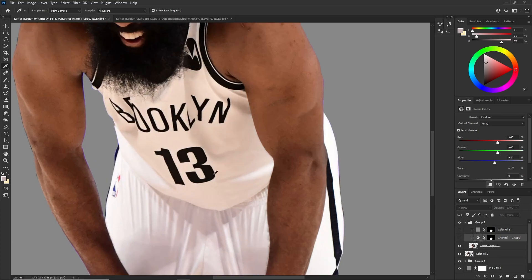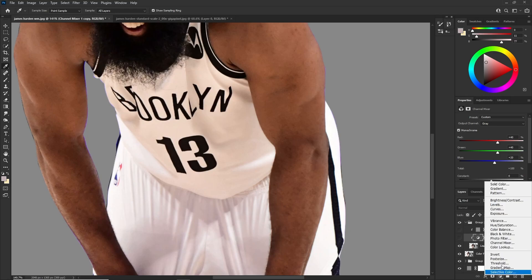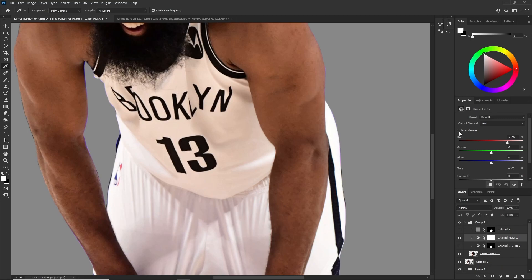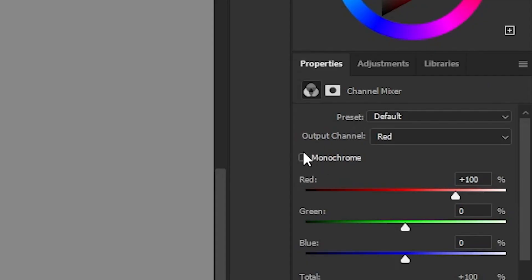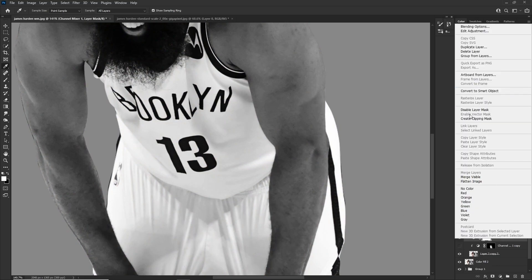I'm going to show you guys how to clip it and stuff, just in case you're new to Photoshop. To add your Channel Mixer, all you have to do is go right here to the semicircle and add your Channel Mixer in. It's not going to be checkmarked to Monochrome, so checkmark it. Then right-click and create the clipping mask.